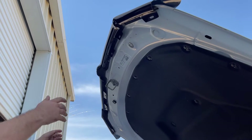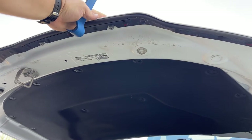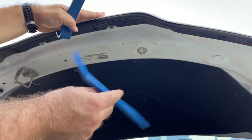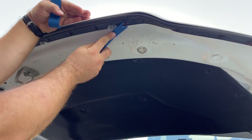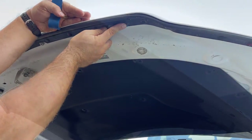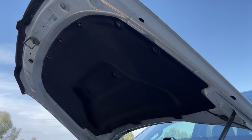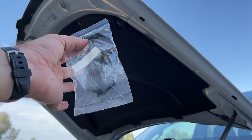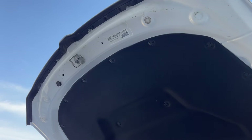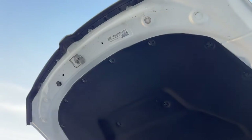Then they want you to remove the visor. I'm not gonna show myself removing every single one of these, but I will say that these nylon pry tools are some of the best cheap automotive tools that you can get. They do include new ones to install — they know that you're gonna break these. Interestingly, these are Phillips screws that are going to be put in there.